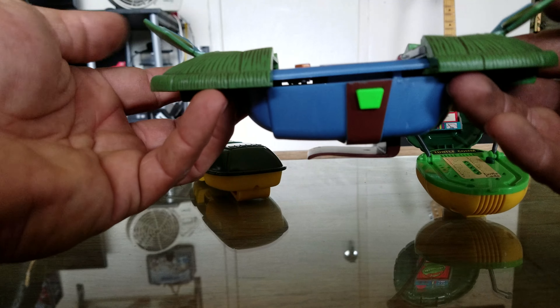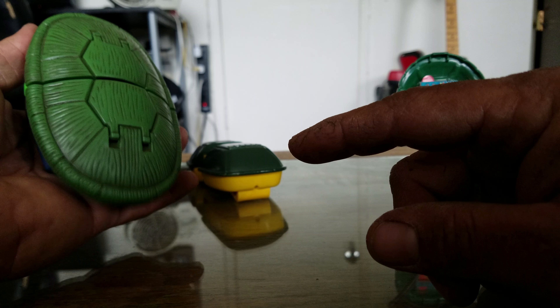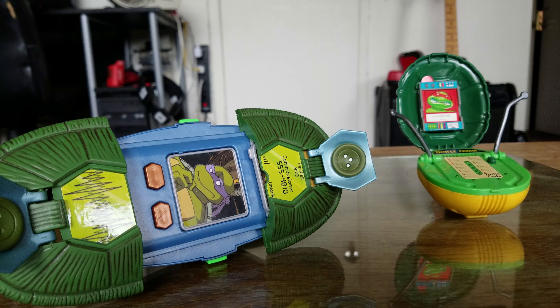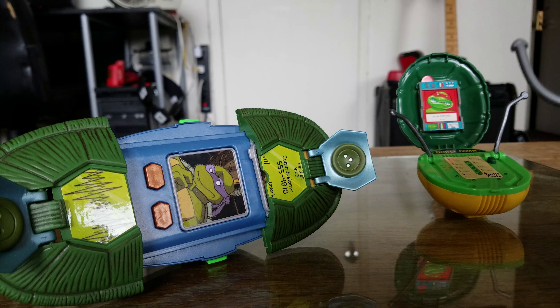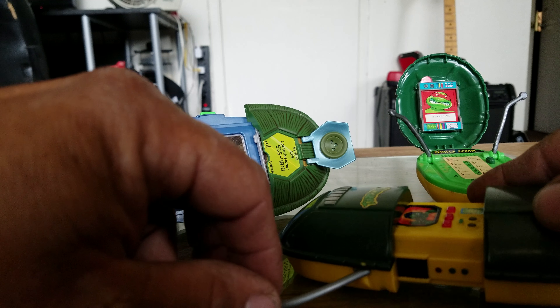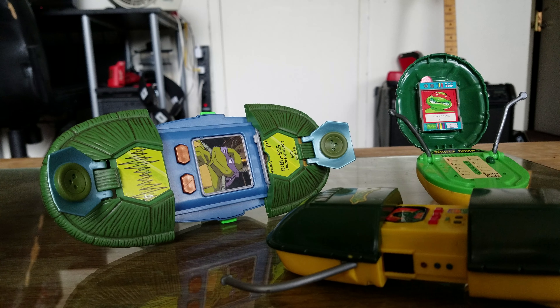I wish the earlier ones would open up on their own, but hey, I'm happy with the way it is. Now, I find a lot of these are very hard to come by — surprisingly hard. I got very lucky with mine, bought it brand new in the box for a good price. I see a lot of them broken, and they're not easy to come by. So if you ever find one, you might want to grab it, because I don't know how much longer they're going to be around.